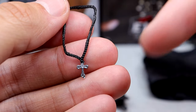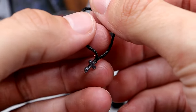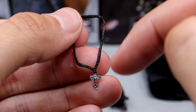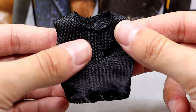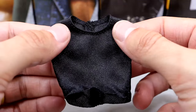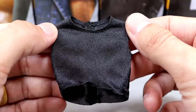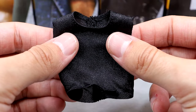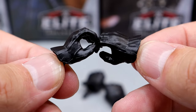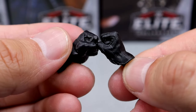He also comes with a black cross necklace with a silver pendant — I believe this is a repaint of the necklace mold from his Ultimate Edition. Looks really good. And then he comes with a solid black sleeveless tank top-style shirt that has Velcro on the back. It's plain black, nothing crazy, but it looks good. Last but not least, he has interchangeable hands — the same gloved hands from his Ultimate Edition Series 7, in both open and fist form.